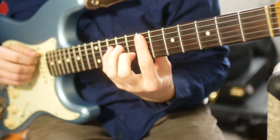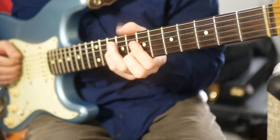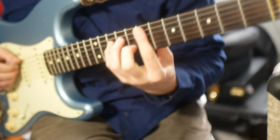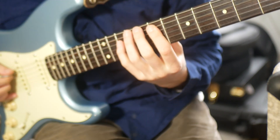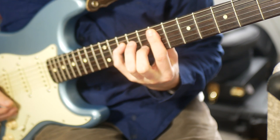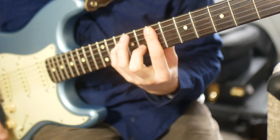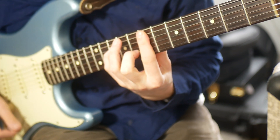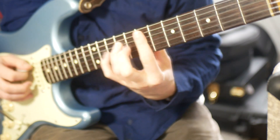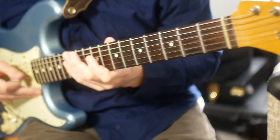This is one of my favourite voicings ever for a major seven. Although this is something that you'd play over C, we're actually going to start on E. We start with an E, a C, a D, a G, and a B. You play this over a C — it's one of my favourite sounds going.